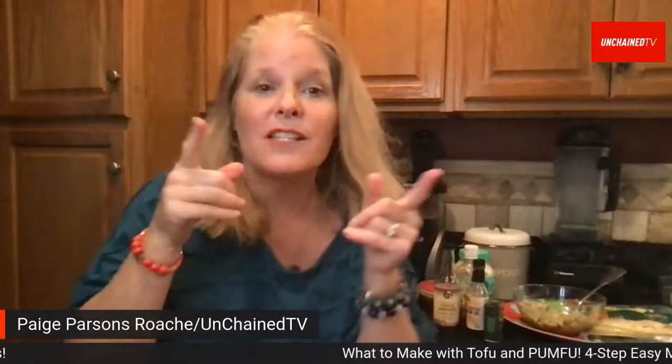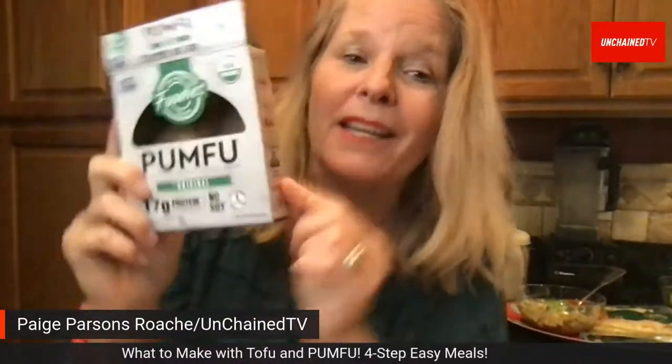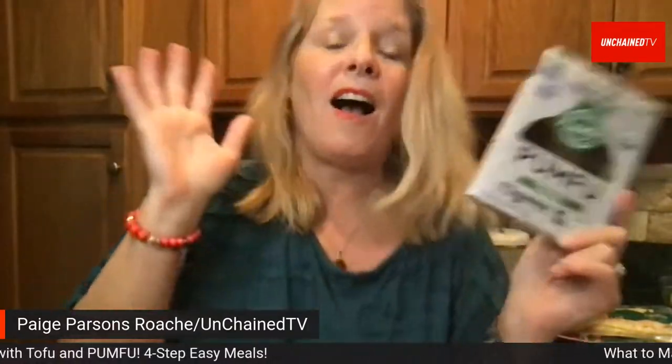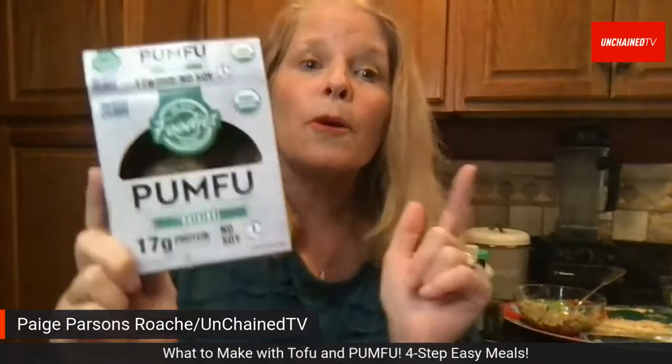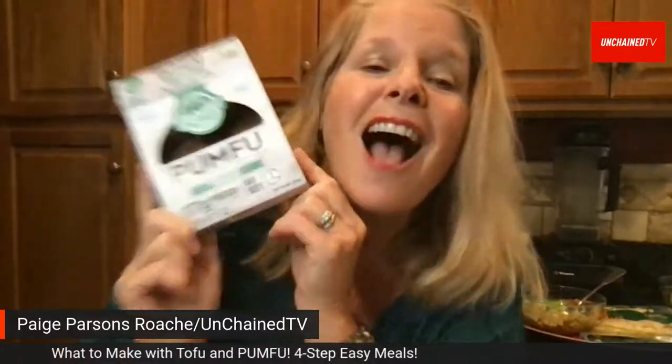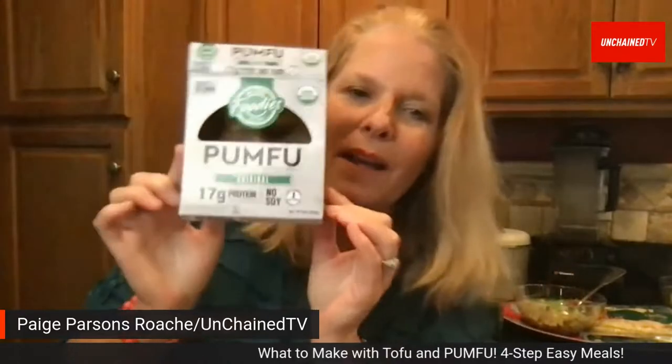Page shares more about Pumfu: it's made from pumpkin seeds — you can scoop out pumpkin guts, roast the seeds, and they're super nutritious. Pumfu is high in protein: 17 grams of protein per serving, and it contains no soy.